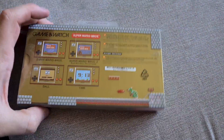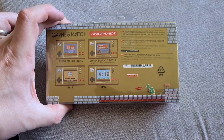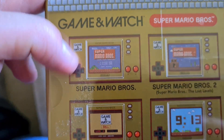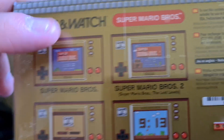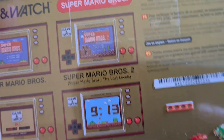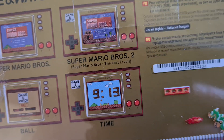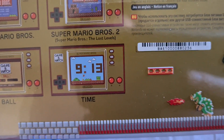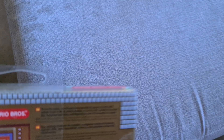I'm being very careful to keep this slipcase in position, and there's a reason for that. The back shows you the games that are on it. You've got Super Mario Bros., Super Mario Bros. 2, or Super Mario Bros. The Lost Levels, as it was known everywhere else. Ball, one of the Game & Watch games. And, time — which is quite an obvious one. It's a clock.